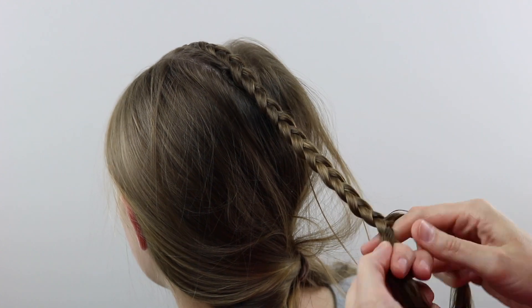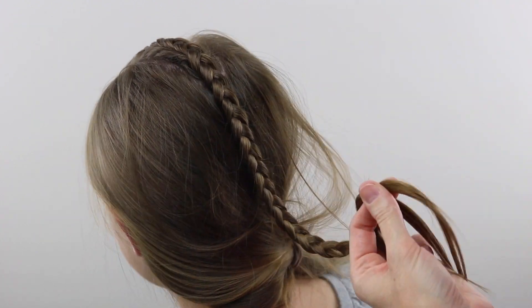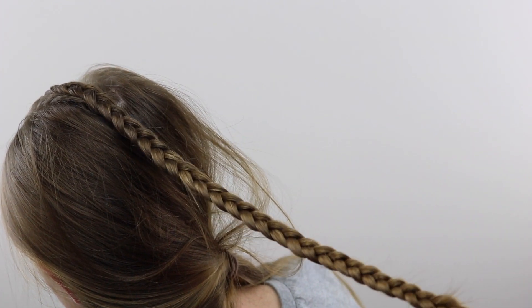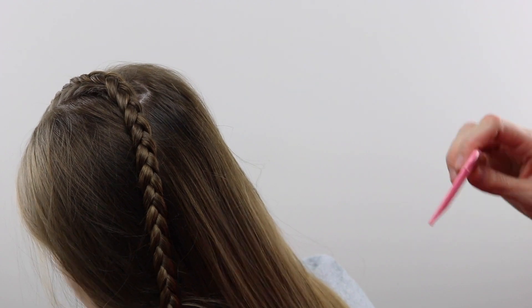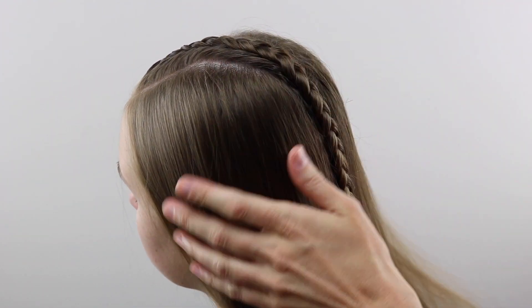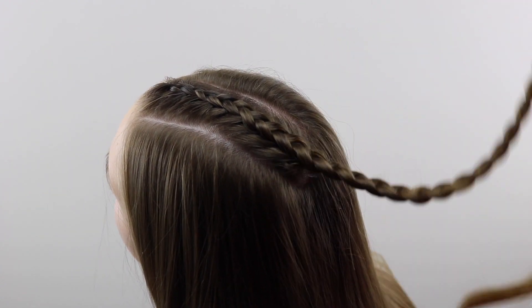Water helps with those flyaways as well. Once you reach the end, simply secure it with an elastic. I was using clear elastics from Goody — those are my favorite ones. So once you've got your hair all braided there in that little row down the center, this is what it should look like, secured on the end.